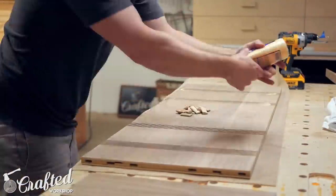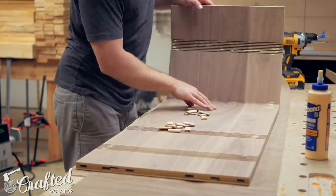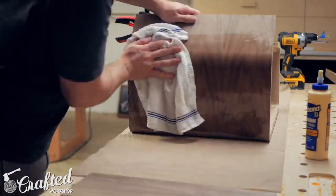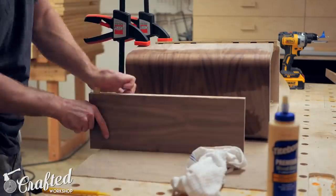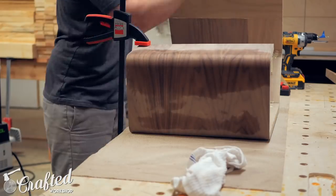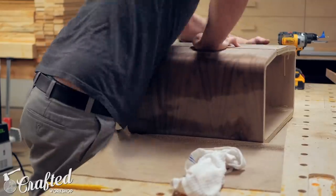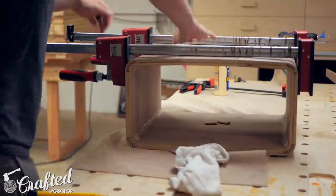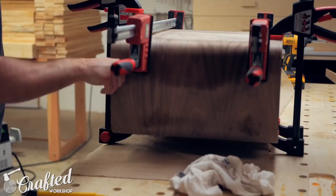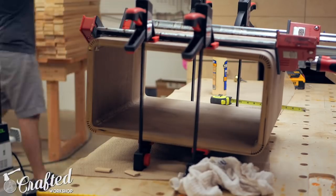Next it was time for the glue-up, which was pretty interesting. First I added glue to each of the kerfs, making sure to focus the glue towards the middle to avoid squeeze-out on the edges. I then started to slowly bend the plywood, which was pretty stiff at this point. I wiped on some warm water around the corners of the bend, and this helped the wood bend without cracking. I held each half in place temporarily with a few clamps, then added the strip with the dominoes, gluing it into place. I clamped the bottom section together with parallel bar clamps, used more clamps to make sure everything was properly aligned, then checked for square and wiped away any glue squeeze-out.